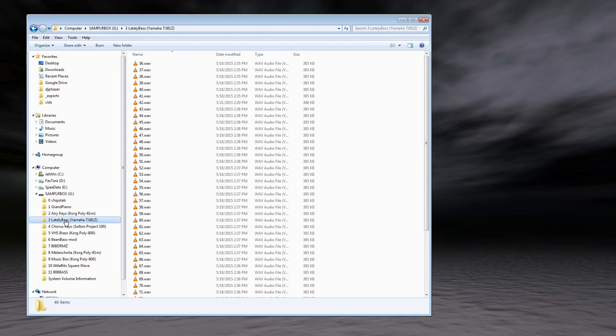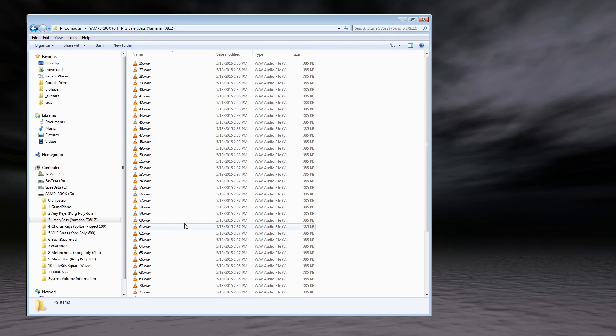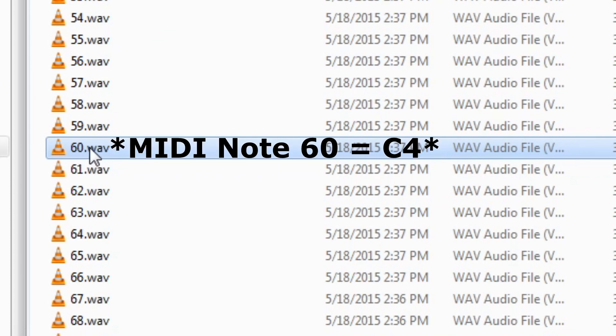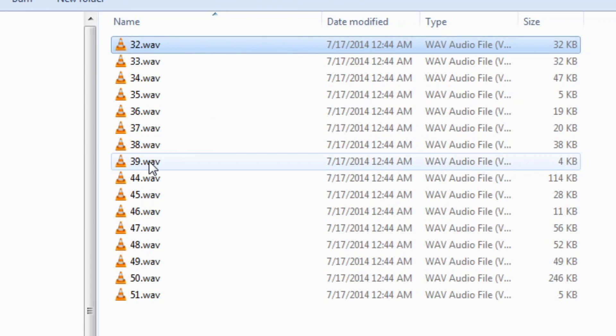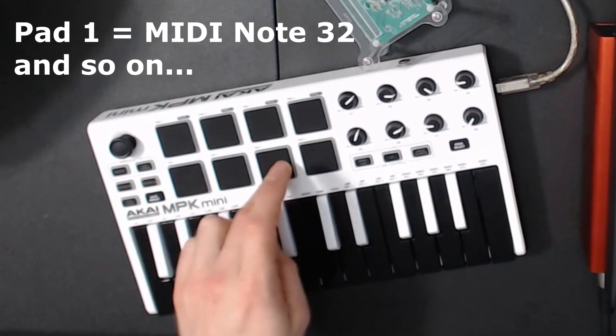A lot of these sample sets are already set up and defined for you. Some of them, like the Lately Bass which I really love, don't even need a definition file — if you use a number as the file name, it corresponds to the actual MIDI note value. MIDI note 60 corresponds to the note C3. If you name the files like this, you don't even need a definition file. For example, this is standard 808 drums that I loaded in here, and I map them out to the notes that are played when I hit each of my drum pads.